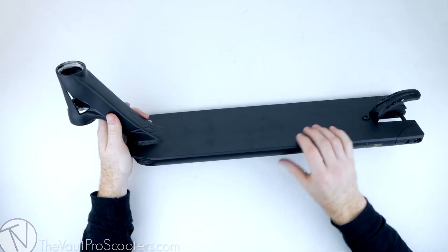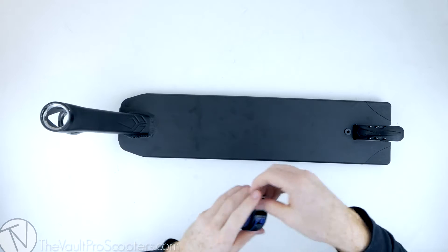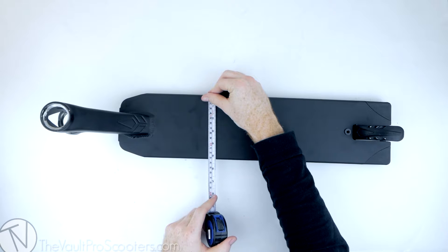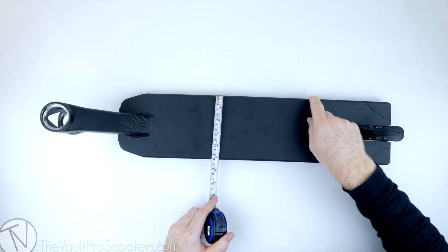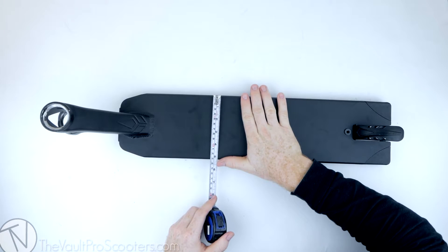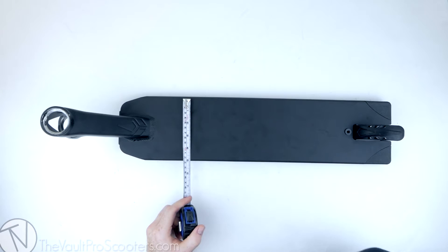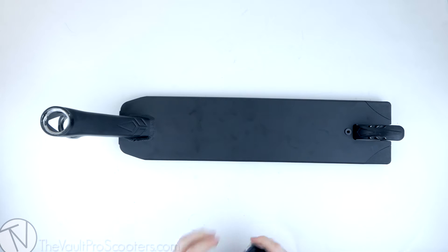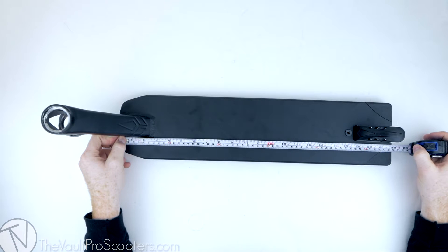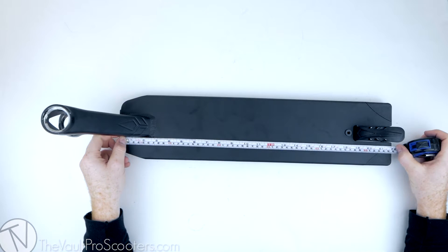This deck has an 83-degree head tube angle — that's pretty typical these days and perfect for park and street riding. The deck itself is 5.1 inches wide, but as you guys probably know, Envy decks have this corner chamfer here, so your foot doesn't actually sit across the whole deck. We're looking at pretty much 4.9 inches where your foot actually sits — so heads up, if you're looking for a full 5.1-inch foot space, that's not what you're getting.